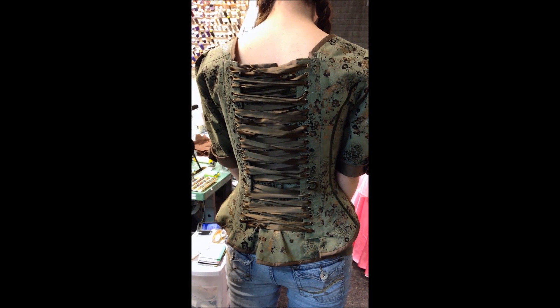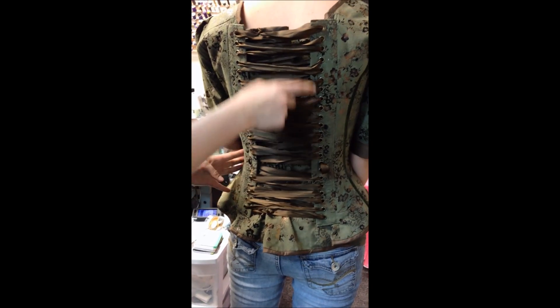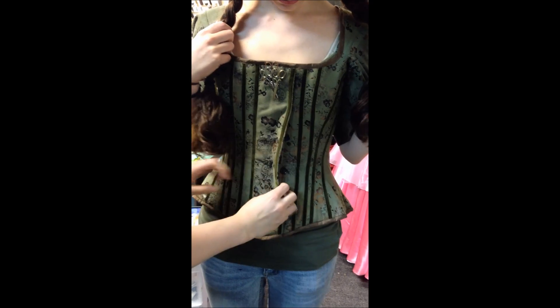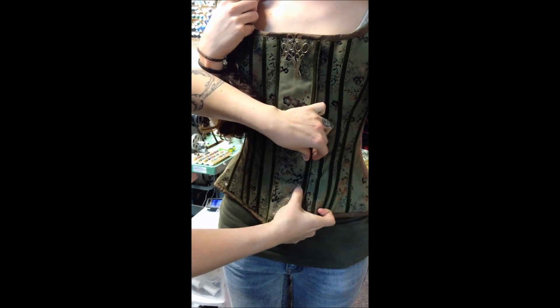This is KMK Designs. We are going to show you how to lace one of our corset jackets, which is a little different because it laces all the way up the back. This is what it looks like in the front. It has a zipper underneath and it snaps down.